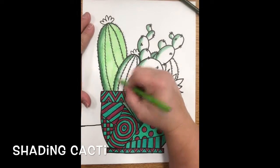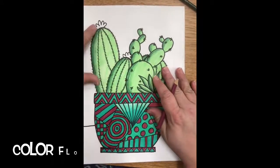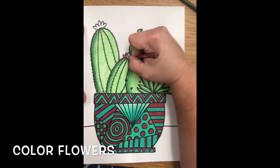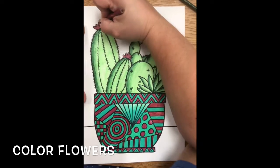I'm going to go ahead and show you the end product. Here we go. Now I need to color in my little flowers. You're going to color your little flowers in and then your cacti are done.